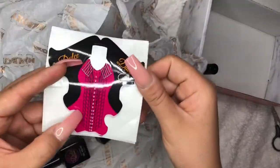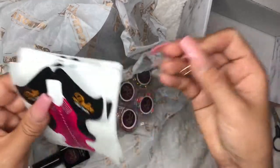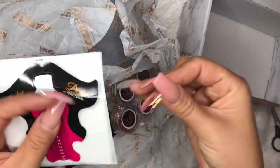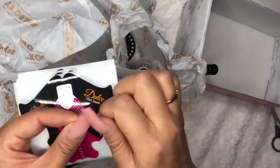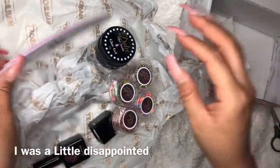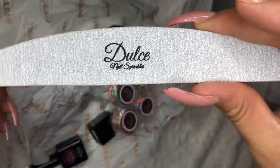These are the forms — they're for like very long nails, and it comes with all five forms. Not very many, but this is a good amount for this. And this is the file. Dulce.